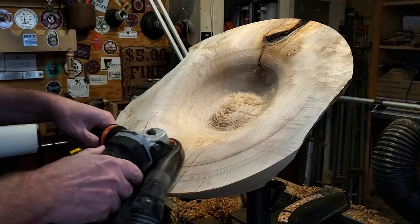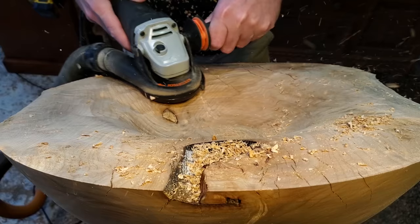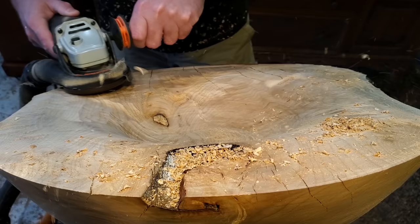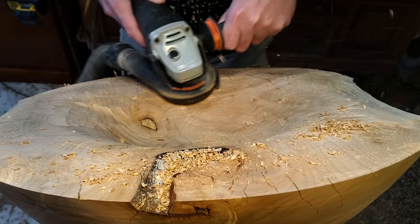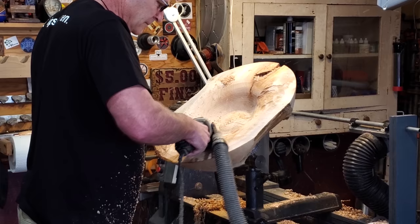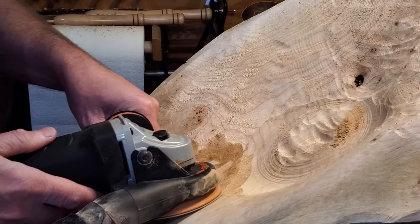I carved the whole thing with the turbo plane, then switched over and put the 60 grit pad on it to smooth everything over — the 60 grit takes it down quick. I was feathering it out where the bark enclosures were to give it a nice curve on the inside. After the 60 grit I switched to the foam pad on my drill with 80 grit and ran through from 80 all the way up to 240.